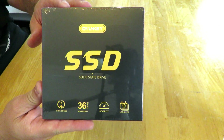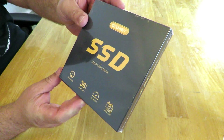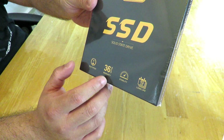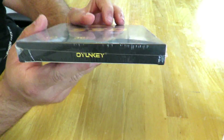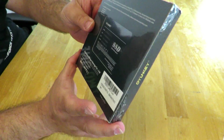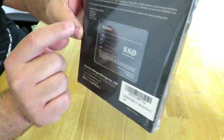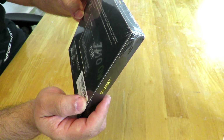Here she is — the IonKey 512GB ePro-512 SSD. Simple little box with IonKey branding. It's a solid-state drive with true speed, a 36-month warranty, stability and long life. Along the back of the box you can see the UPC, serial number, model number.